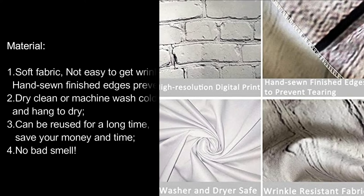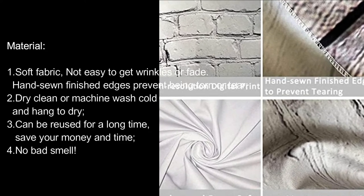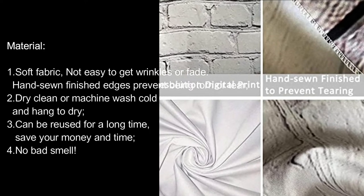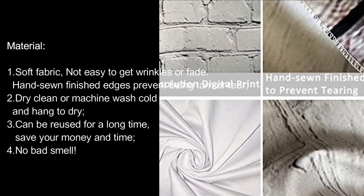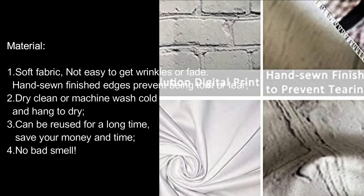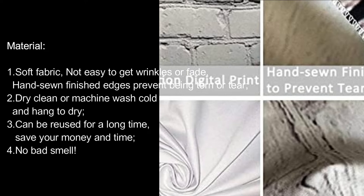Material: 1. Soft fabric, not easy to get wrinkles or fade. Hand-sewn finished edges prevent being torn or tearing. 2. Dry clean or machine wash cold and hang to dry. 3. Can be reused for a long time, save your money and time. 4. No bad smell.